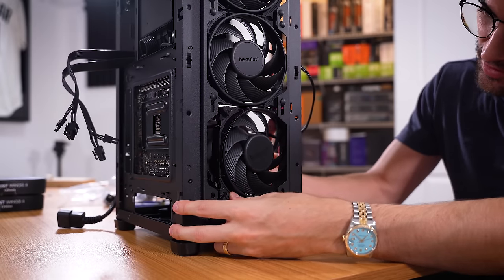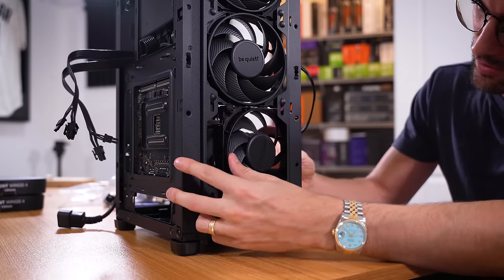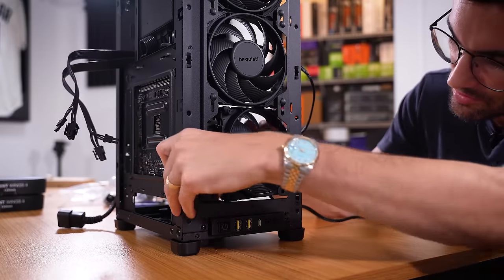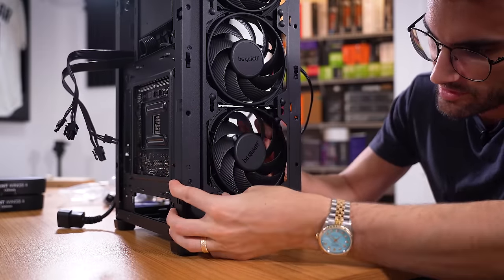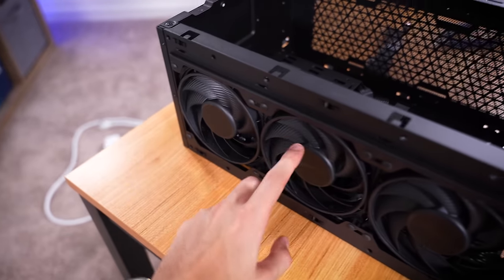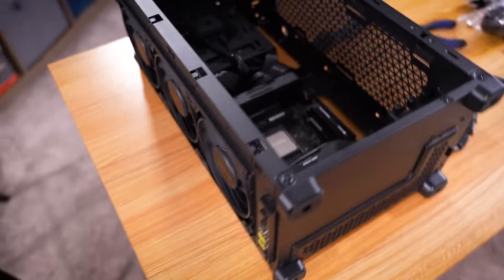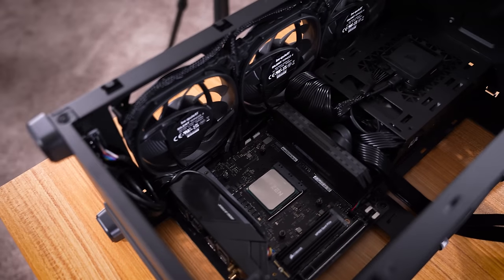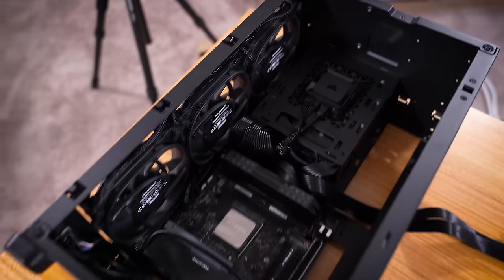Get an idea now for how cramped it is down here. All of these cables are preventing me from sliding this fan where I want it. Eight hours later — thankfully they all spin freely. Somehow we've kept all of these cables out of the way of the blades. I'm not sure how we managed to do that, but we'll take it for now.